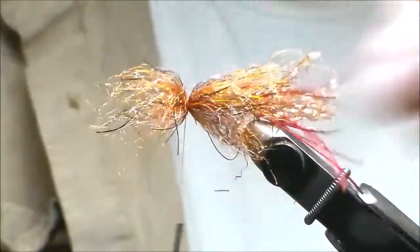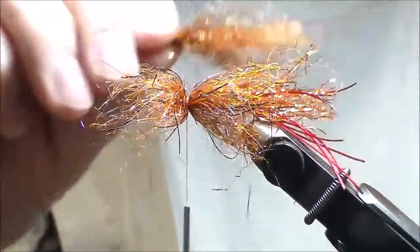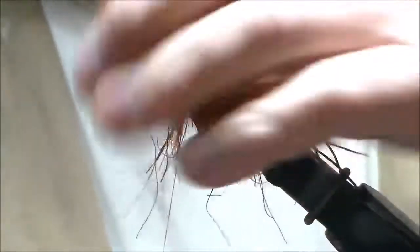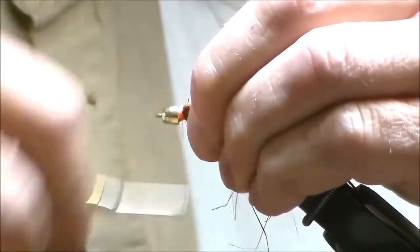Tie it in on that far side, then on the near side, another batch. I'm going to tie it in right here, pull it, spread it out, pull it, and wrap in front right behind the cone. This bumps everything back so it makes a nice collar.